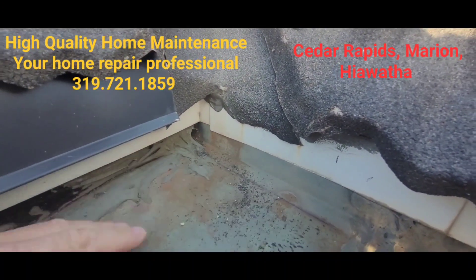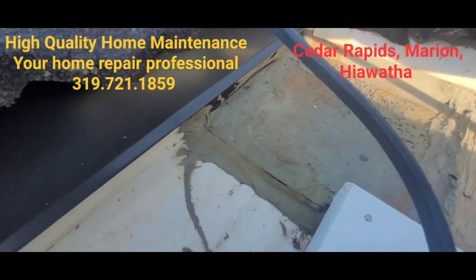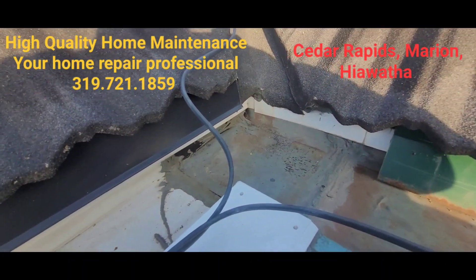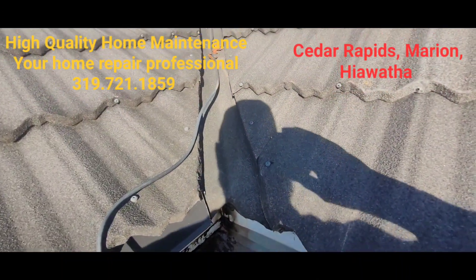So we've got to get the leaf blower up here, clean this out, and we'll see if we can get this fixed. Okay — smart, high quality home maintenance. We just got done cleaning up this gutter.